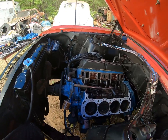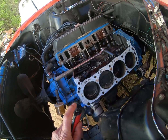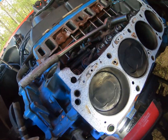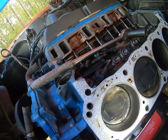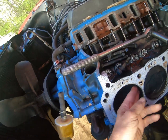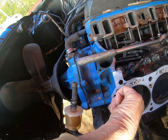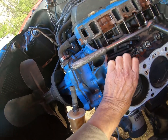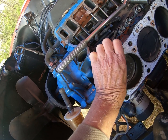I got it all apart and I was expecting a hole in the piston, but I don't see anything. I think there is a scratch there. So maybe it is a bad ring.